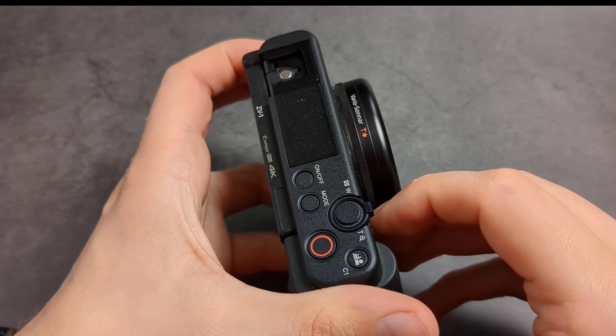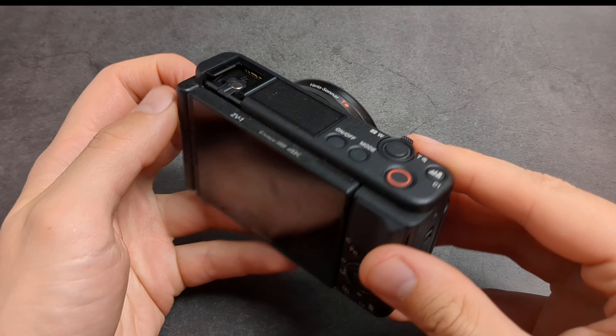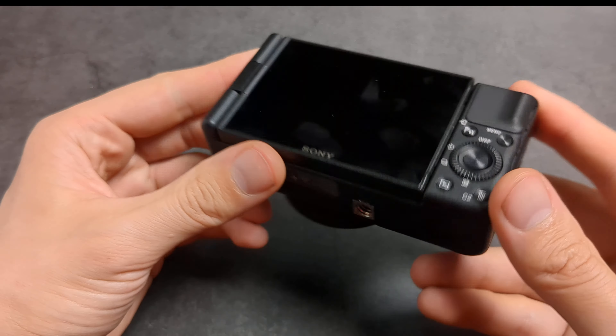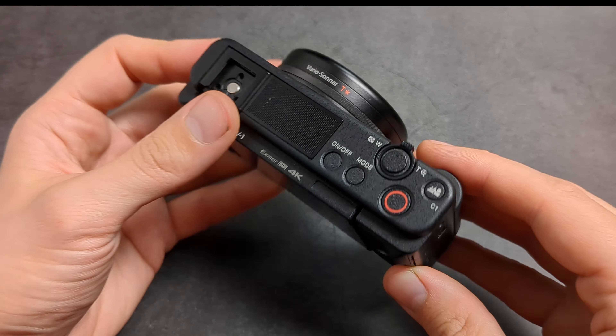Are you wondering if the battery life on the Sony ZV-1 is any good? I have some very bad news for you — the battery life on this camera is absolutely terrible.